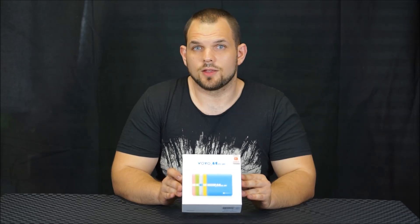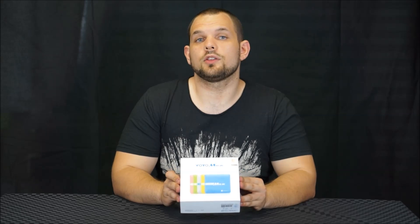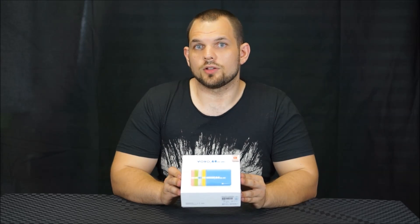Hi, Michael here from HomeTheatreLife.com and today we're going to be unboxing the Voyo Mini PC. This is a quad-core Intel powered Windows PC running Windows 8.1 with Bing. It's unique in the sense that it comes with a whole variety of different colored shells and has also got 64GB of onboard storage as opposed to 32GB in a lot of its competitors.